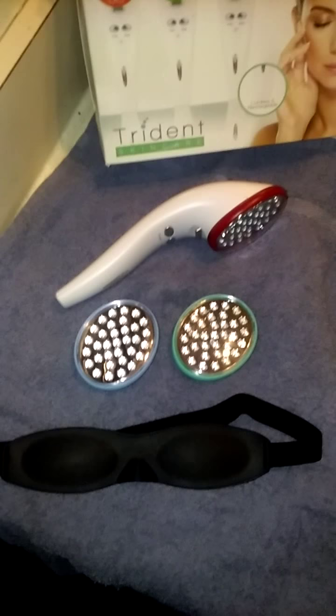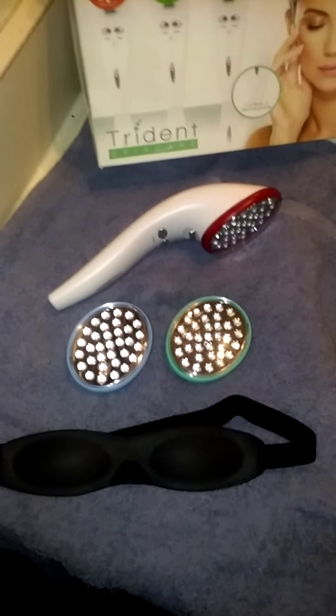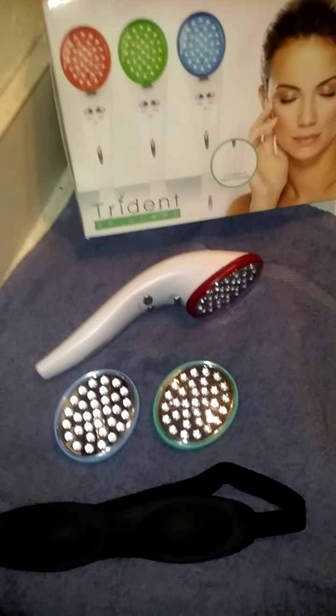Just be very careful that when you pull the wand away from your face, it's already turned off — or that you have turned it off if you're stopping early — because, like I said, it is blindingly bright.